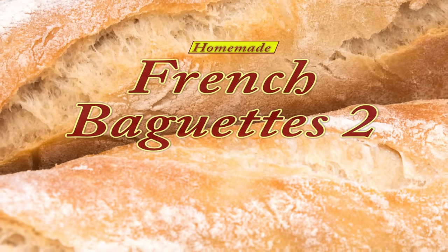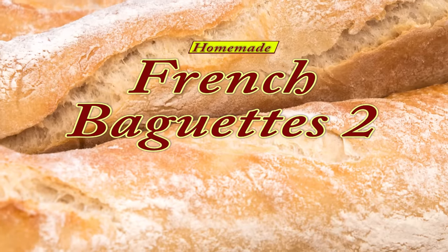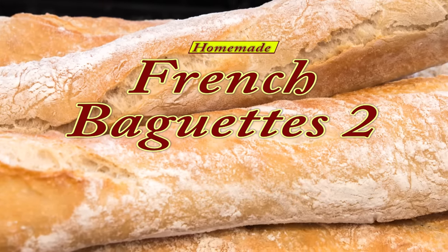Hello again, my name's John. I'm a retired cook from the north east of England in the UK, and welcome to another one of my bread videos.